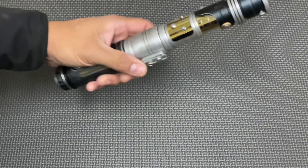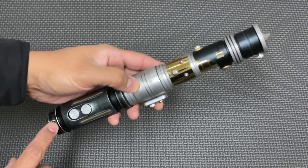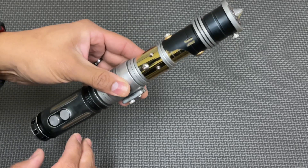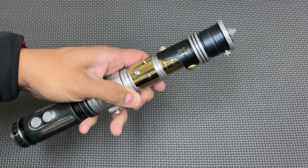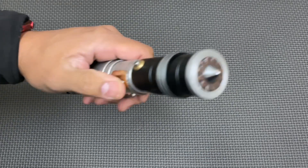So this saber, because of the way the chassis is set up, it doesn't have a kill key, but it is in deep sleep mode right now. Basically you just tap any of the buttons here to turn it on and wake it up. So the left button here is the power button.